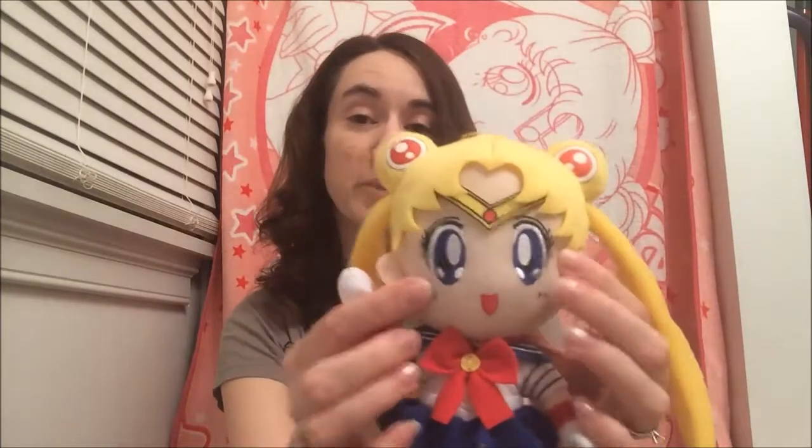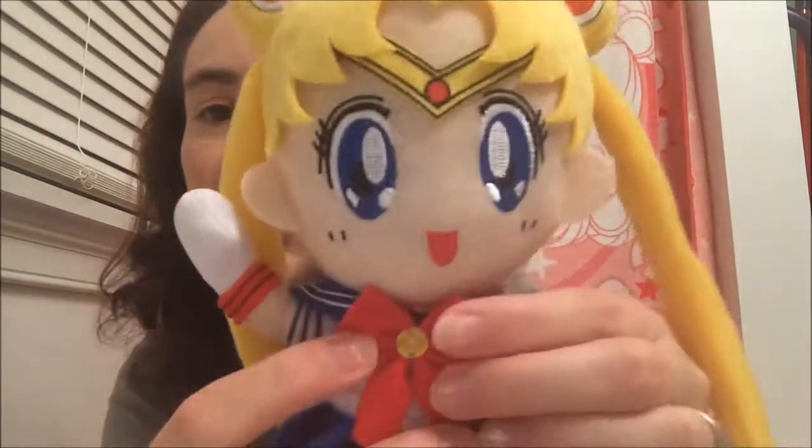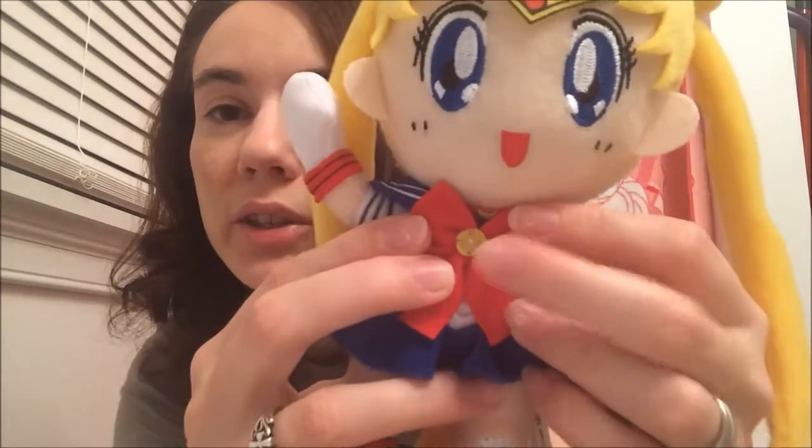Some people have actually altered theirs and removed the black lines, which is actually a cute idea. I don't know if I'll do that, but I do want to collect these because I think they are super cute. The material they're made out of is kind of scratchy though, at least on the white parts and the skin tone parts — I don't really care for that material. But the hair is nice, and her skirt and the actual part of her fuku is okay. I like the way they did the brooch — it's pretty accurate and looks just like it does in the show.